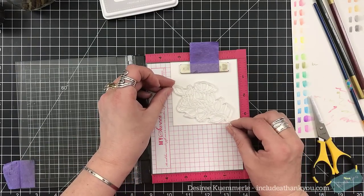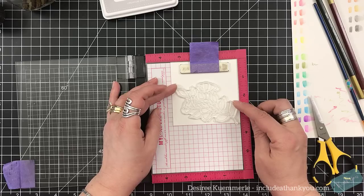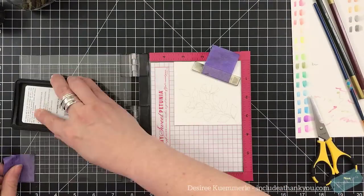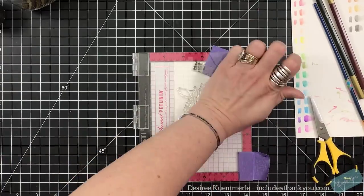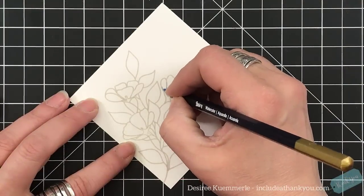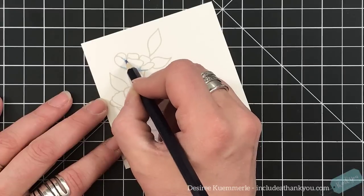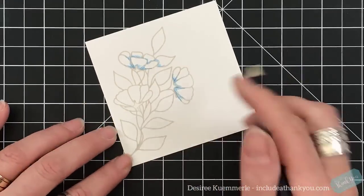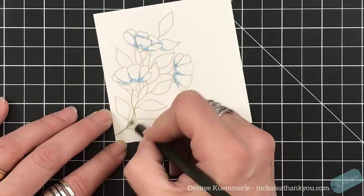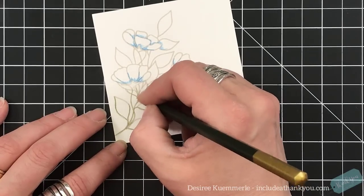For the next one, the ink I'm using to stamp with is Simon Says Fog, and I'm stamping it three times. I want a good impression but not a deep one. I'm looking for a no-line look — it will end up being a no-line look, but you'll be able to see the line very faintly. So I'm going to stamp this two or three times, and for this one I'm going to use two of the watercolor pencils.